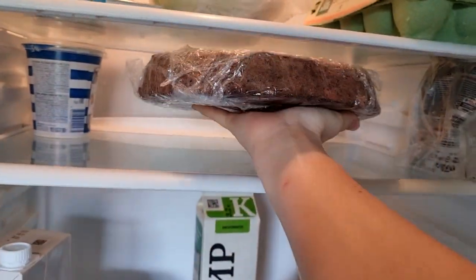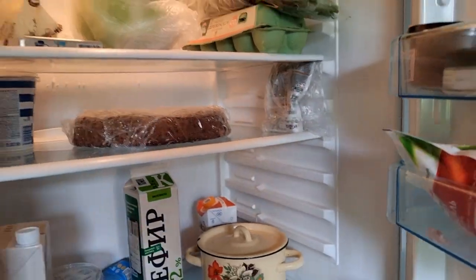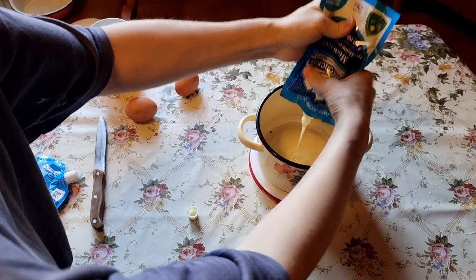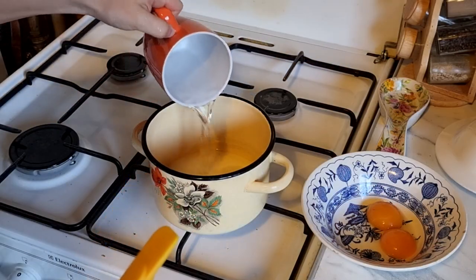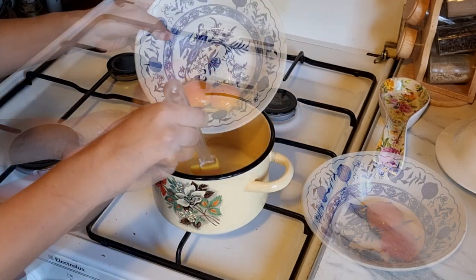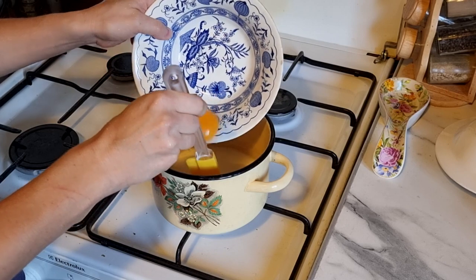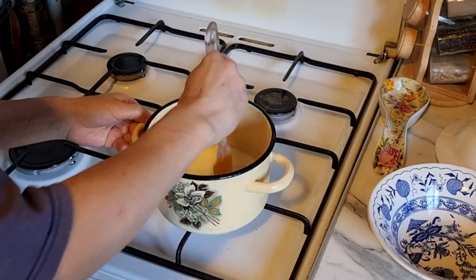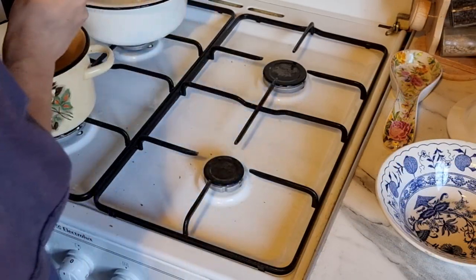It is time to prepare the cream for the Prague cake. The cream consists of a custard part and a whipped butter part. Let's start with the custard base. Mix condensed milk and hot water thoroughly, then add yolks and mix. As soon as the mixture comes to a boil, take it off the heat and let it cool to room temperature.